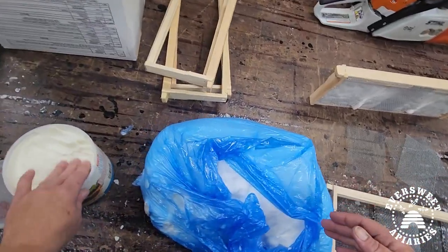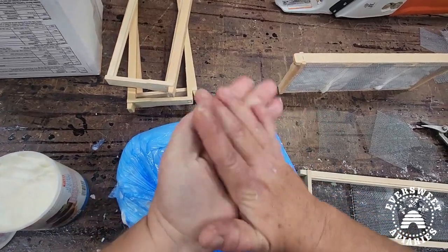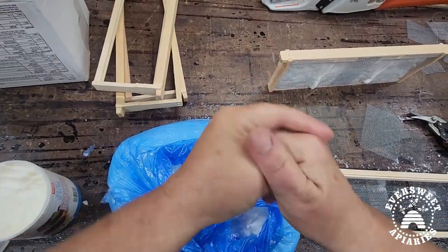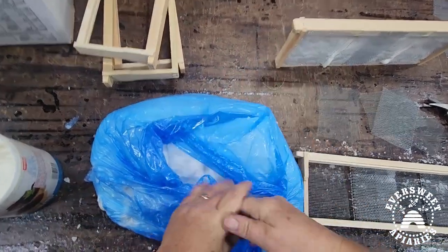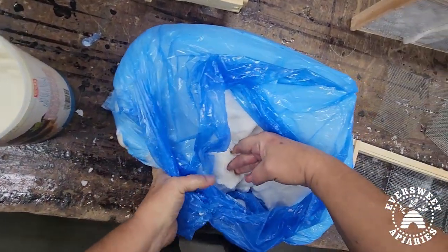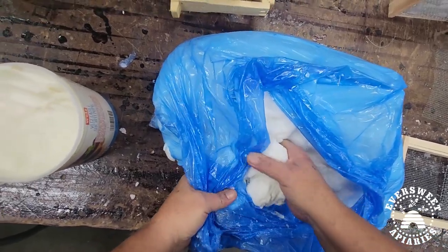Here's a pro tip for working with fondant: get your hands a little bit greasy with Crisco — vegetable shortening — and just start digging into the fondant. This is actually the hardest part, getting in there and packing it.